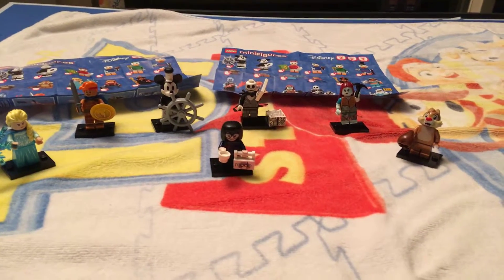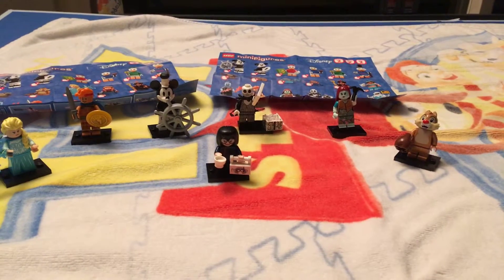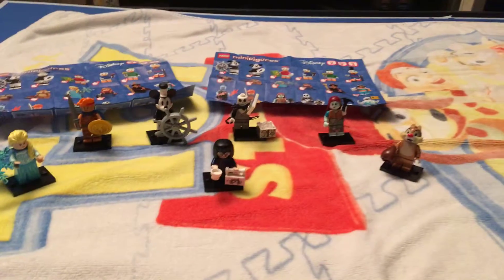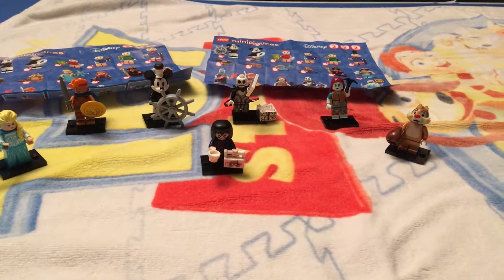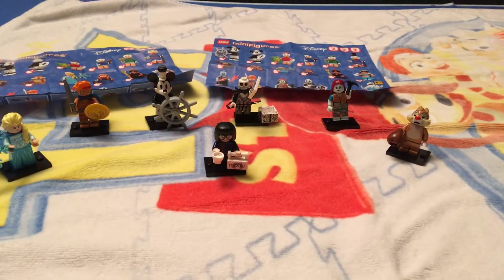Hello, this is Amy from AJC Magic TV. With the help of Jolene and Colton, we were able to build our Lego mini figures in the Disney Series 2 set.